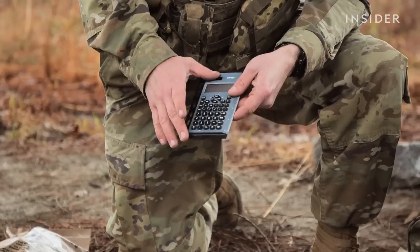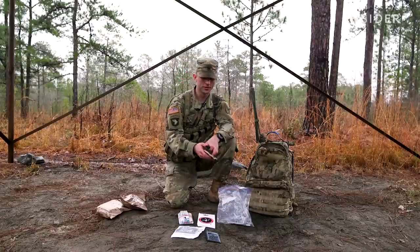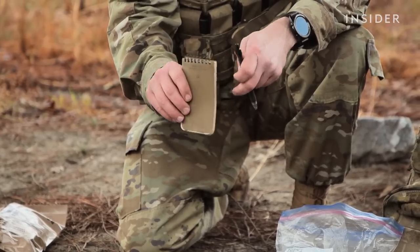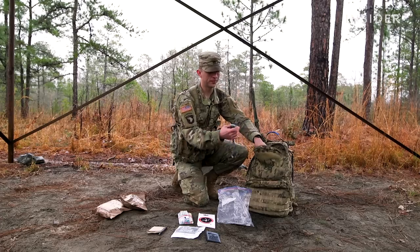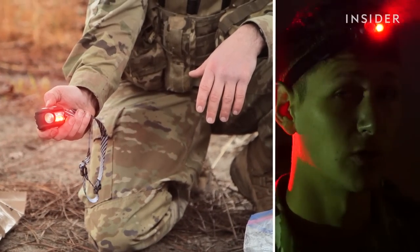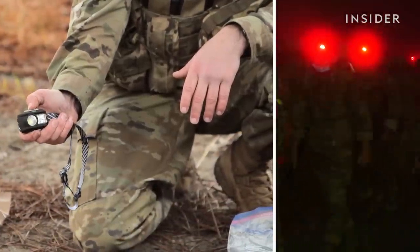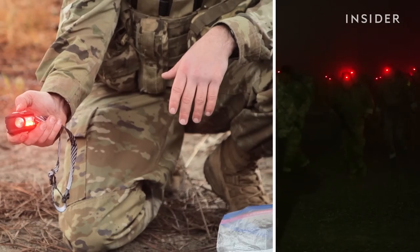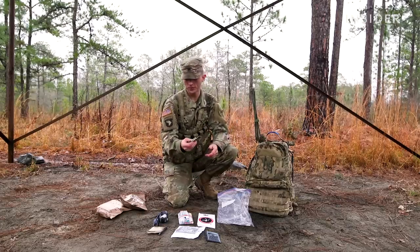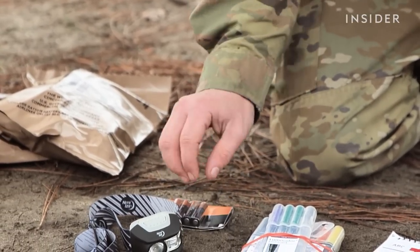Next would be a calculator. This right here will allow us to rapidly get the correct answer. Then I have your notepad and pen so you can copy down reports and you can receive all the information that comes through the radio. Then you'll have your nightlight with red lens. You have to use red lens at night because white light will travel further than red lens. That way you're not detected because as a Cavalry Scout, you've got to move undetected behind enemy lines. And then you'll have your extra batteries for the headlamp because, again, this is a 72-hour bag, so you have to ensure that you can sustain yourself for 72 hours.